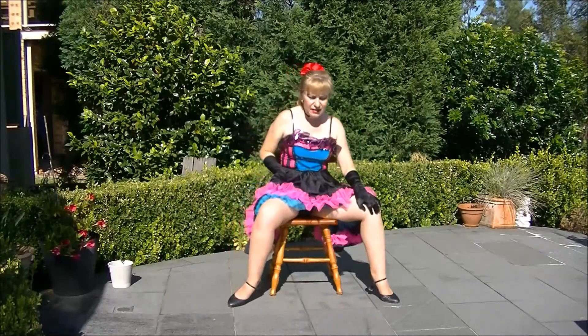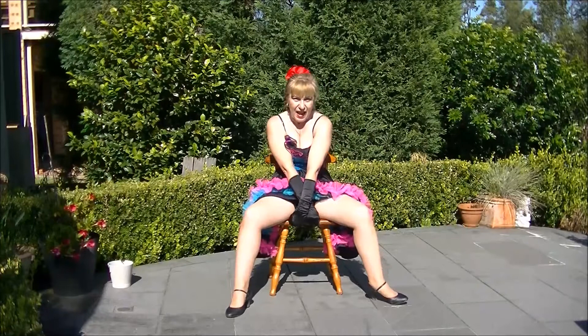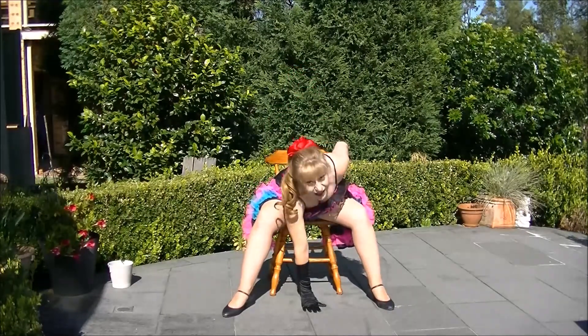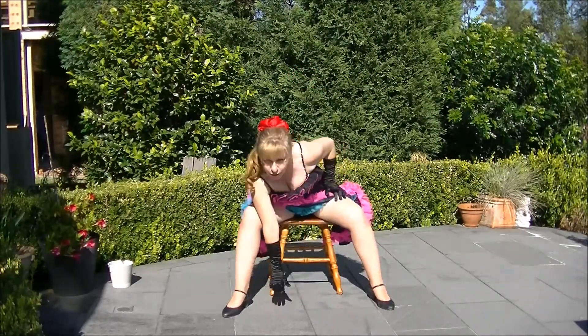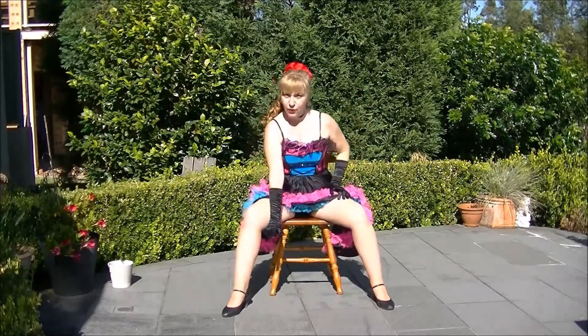Then open the legs, and then I do cross, cross, and then down, look up, and then bring the hand up, rock, rock, rock, all the way around.